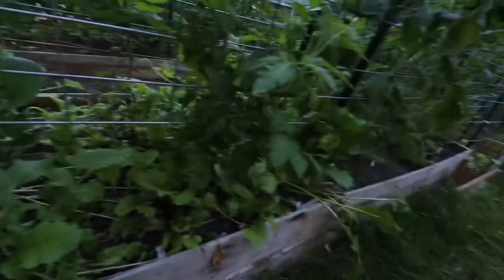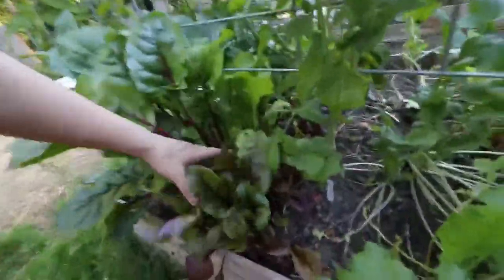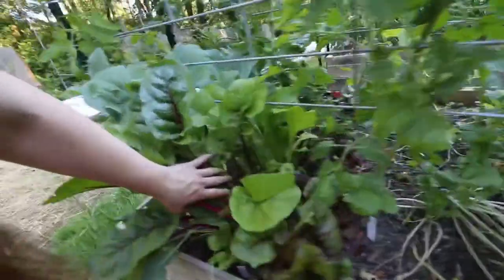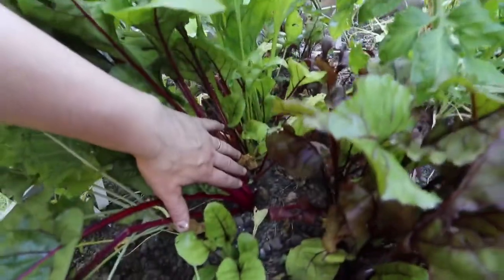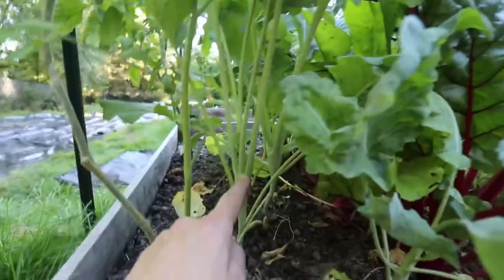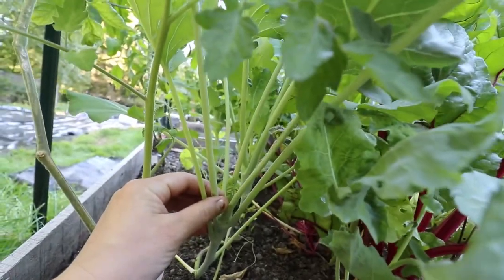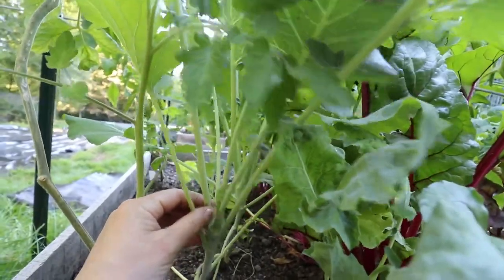I have had some rutabagas and turnips. We have beets growing here — this one is going crazy, but I still don't see an actual beet coming out of the ground. We do still have some more kohlrabi growing and it looks like it's just starting to bulb, but that thing is covered in aphids and I'm going to have to address the aphid issue.